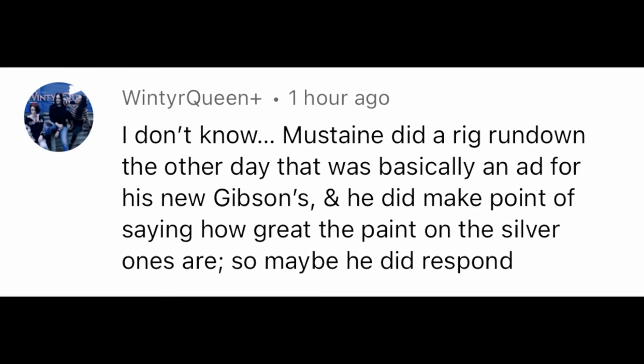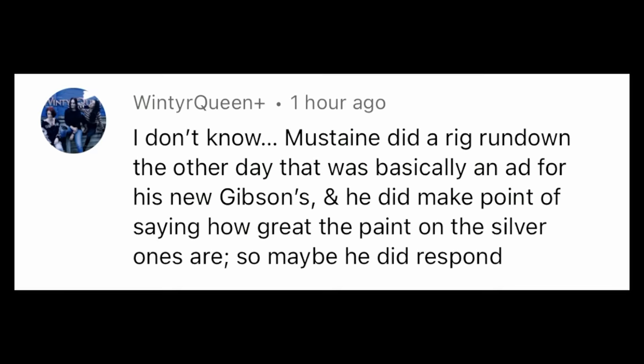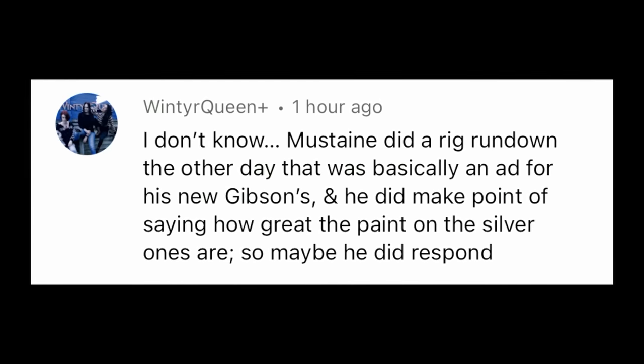Mustaine did a rig rundown the other day that was basically an ad for his new Gibson, and he made a point of saying how great the paint on the silver ones are. Of course he said the paint on the silver V was great — what are you seriously expecting him to say? That it's got really bad flaws, don't buy this?